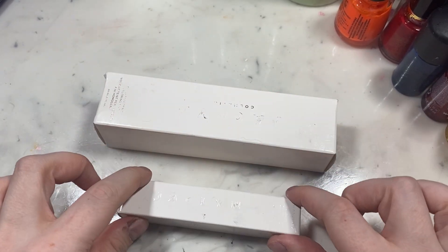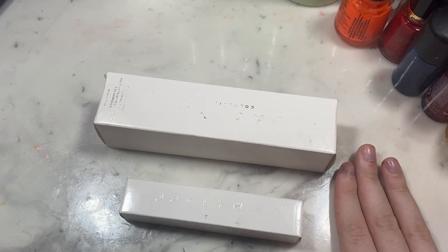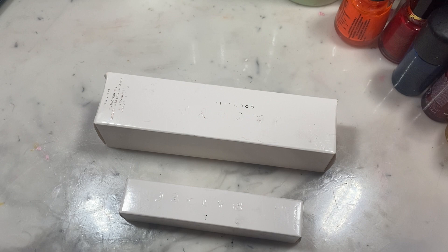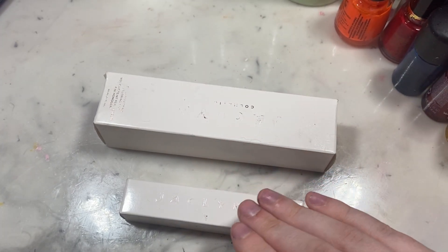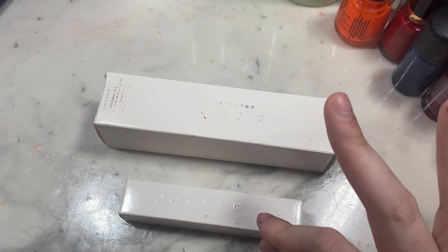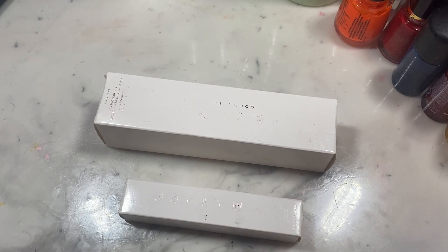Now that I've explained the packaging and how that happened, I will open these up for you guys and show you the actual product. I apologize for my lack of beautiful nails — I just have not had time. I just started my master's degree program so I am incredibly busy with school. I've had absolutely no time to do my nails, and since I do acrylics and gels, it's not just painting my nails — it's a whole process.